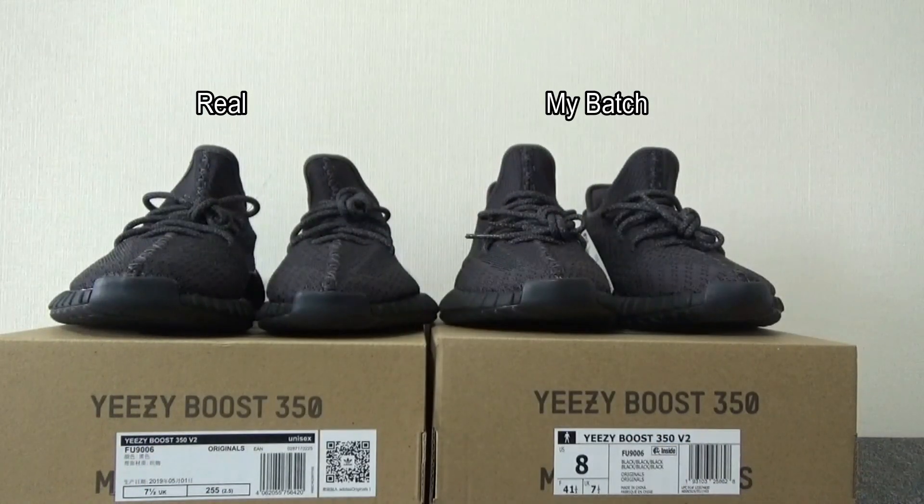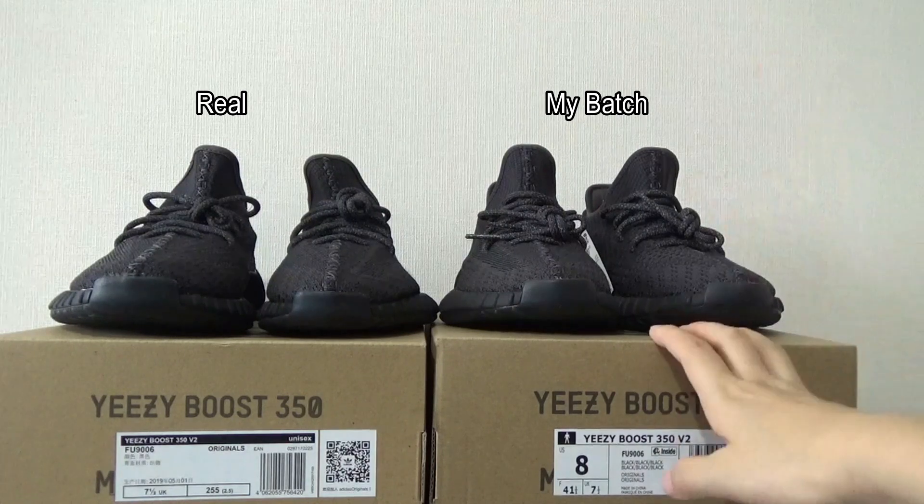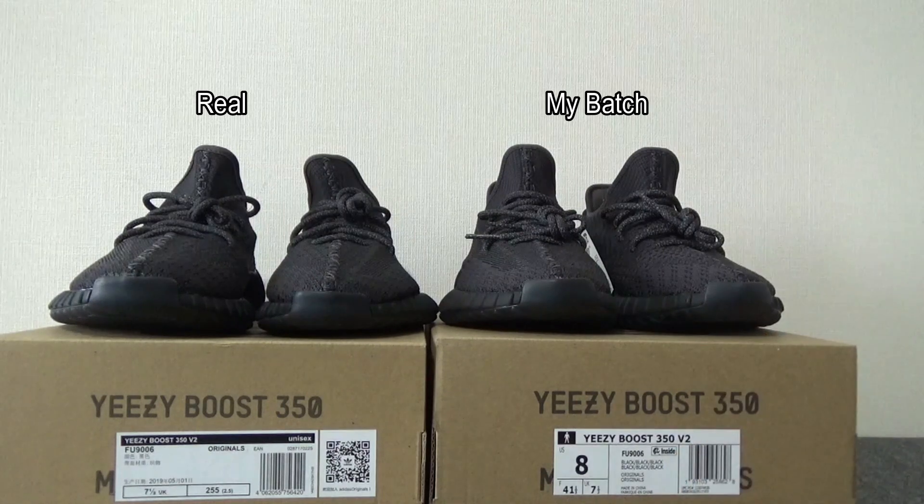Here are the two shoes of Yeezy Boost 350 V2 Black Non-Reflective. As you know, I have the best badge on the market. If you want to get more information about my badge, you can directly contact me. I've left my contact information below this video. Thank you so much for watching. I will see you in my next video. Bye bye.